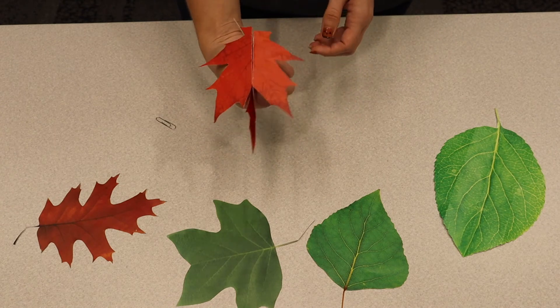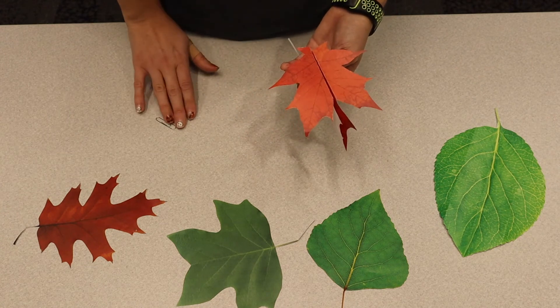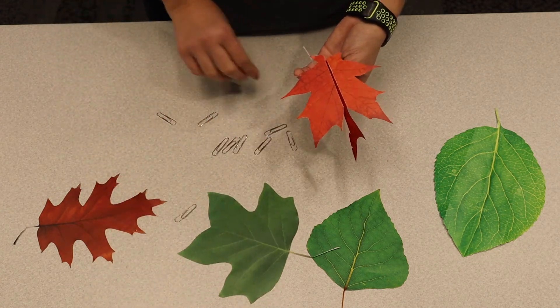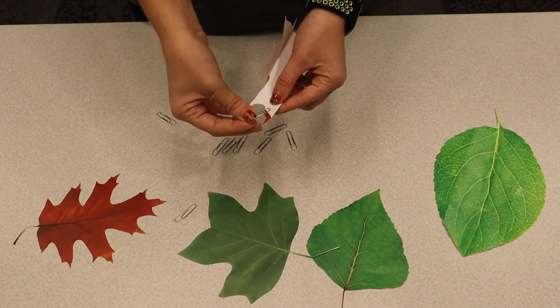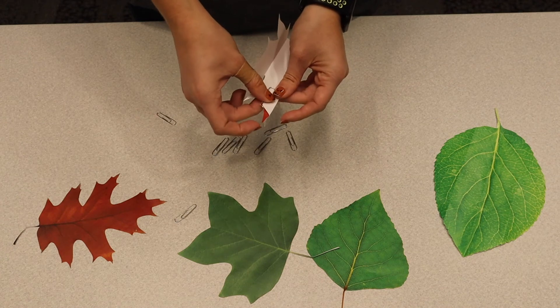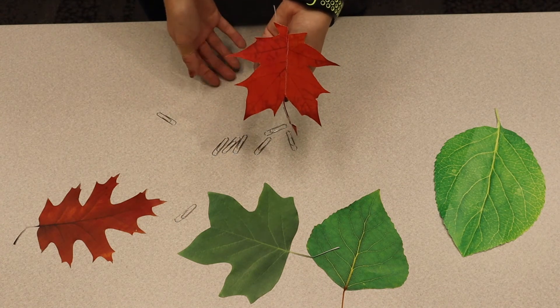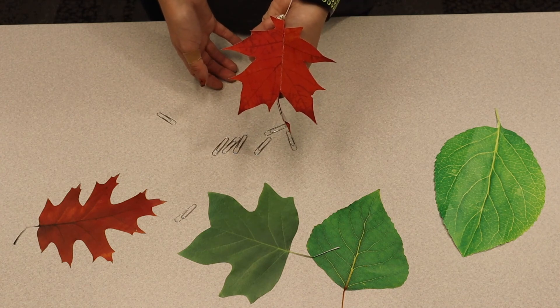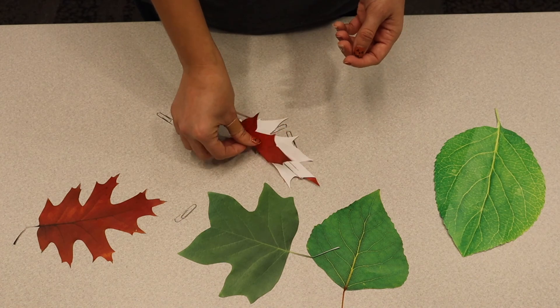Now I have a good paper airplane and I can test it out. Importantly, I have some paper clips because sometimes your paper airplane needs some weight. So I'm going to add a paper clip. And then it's the fun part — I get to test out my plane. And that's it, you're all done. Now you can try it with any leaf in your backyard. So have fun.